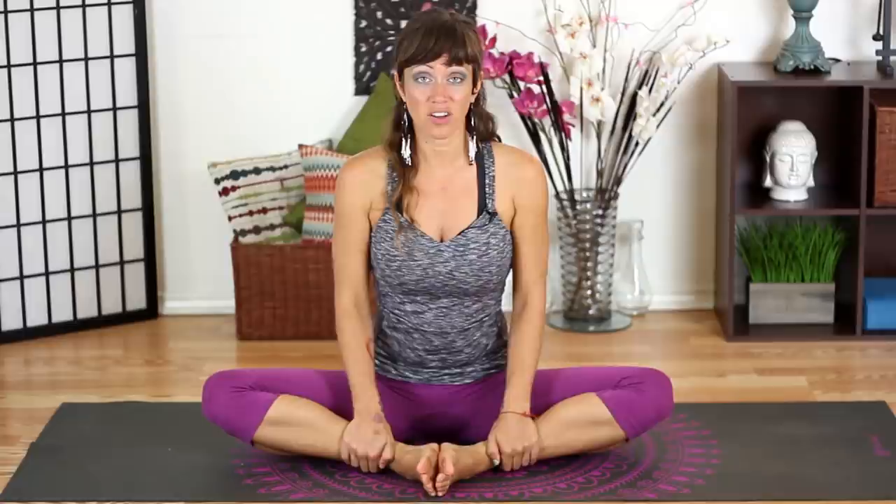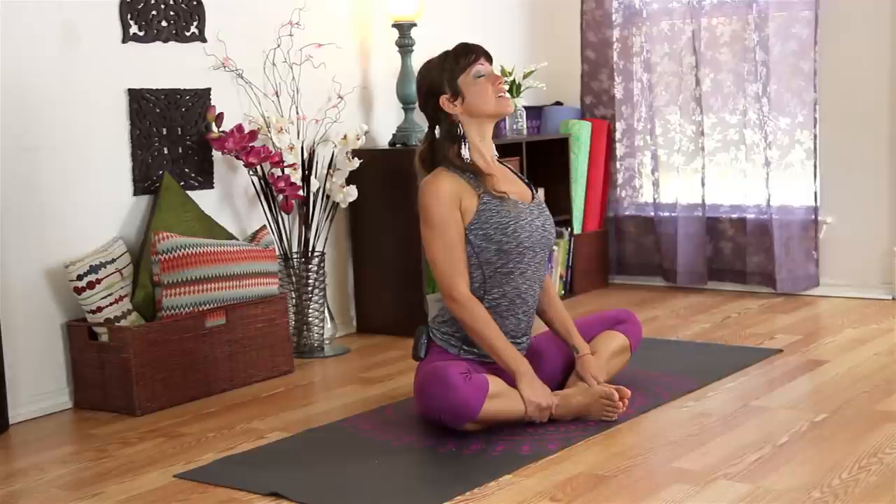Holding on to your ankles, lift your heart up so you stretch your back — you can even lift your gaze and open through your throat — then come back to neutral. This is just a chance to stretch out your back after sitting at your desk all day. Inhale, lift your heart, roll your shoulders back, lift your gaze, and come back to center.